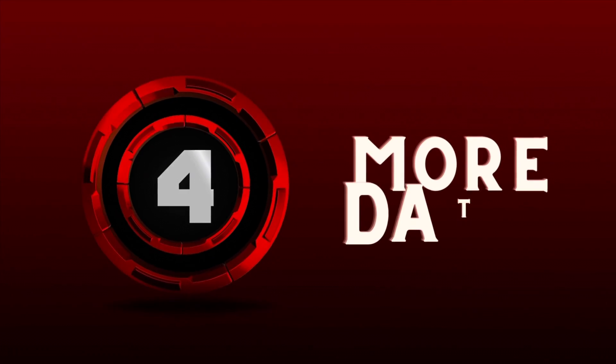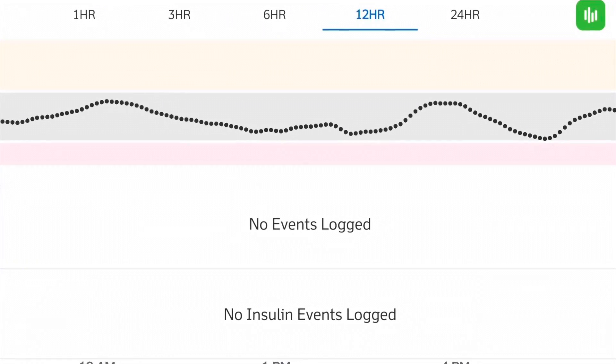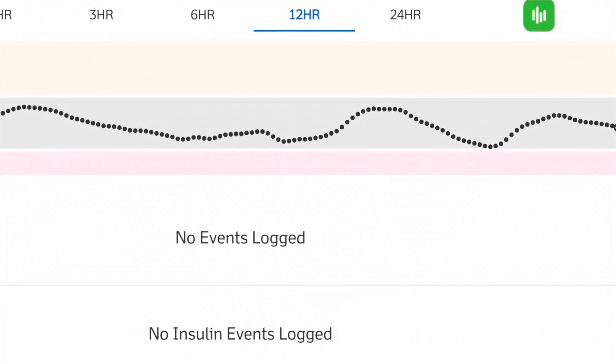Number four: more data. The Dexcom app is kind of limited in the data you can see — you're basically limited to the last 24 hours of CGM values. And if you didn't know, if you turn your Dexcom app to the side in landscape mode, you can see your full 24-hour picture of all your glucose values. That's another little tip in itself, but not the main tip I'm talking about now.